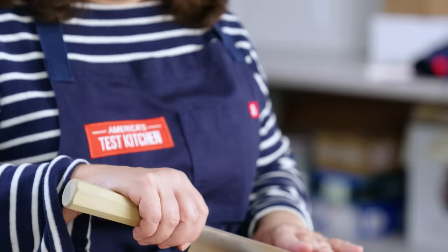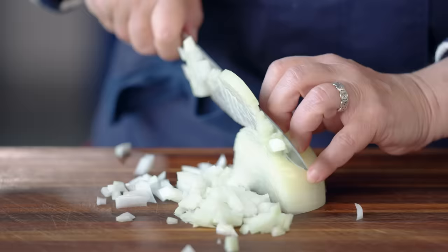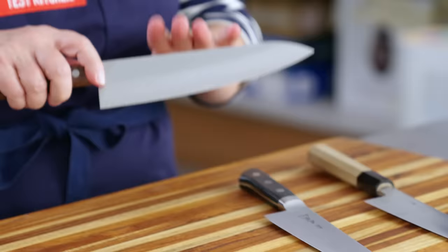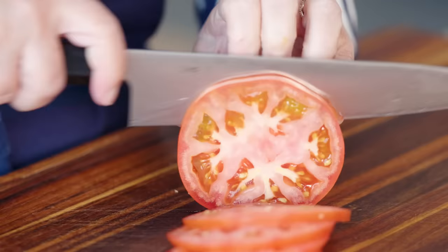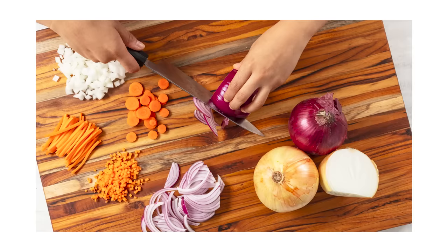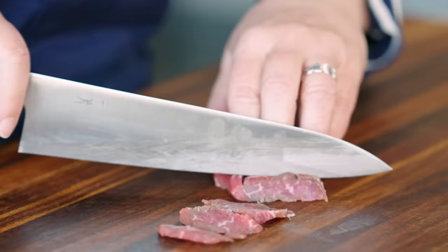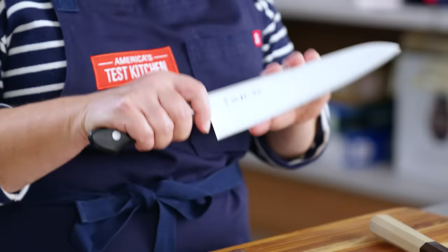Gyuto also tend to be straighter across with less of a bowed shape, meaning less of a rocking motion and more of a slicing motion. The next big difference is blade material. Japanese knives generally have a harder steel than Western knives, which means they can be ground very, very thin. That also makes them more brittle — you don't want to chop into a pumpkin or squash, or chop up frozen foods. These knives are about precision and finely cut, well-presented food.